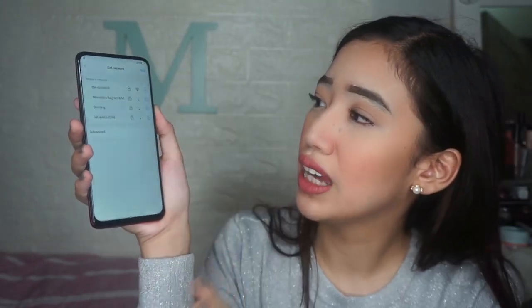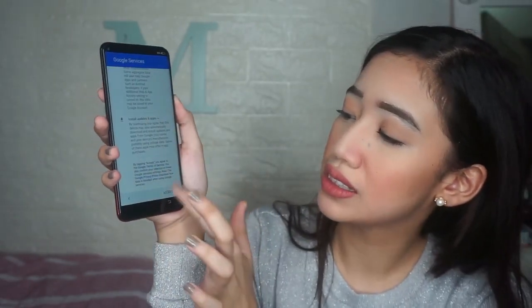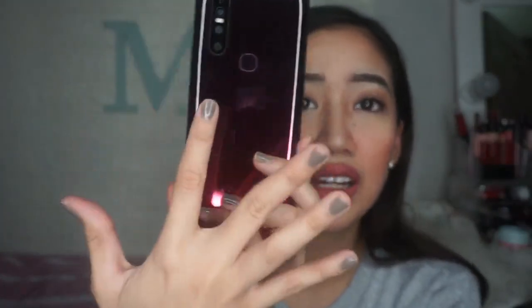Agreement and Terms. Set Network — I'll skip that. Google Services — Accept. Set date and time. Since we're not connected to a network yet, the date and time is a bit off, but that'll be easy to fix later. Now it's asking to unlock the phone with your fingerprint instead of a screen lock password — so here's the fingerprint sensor.